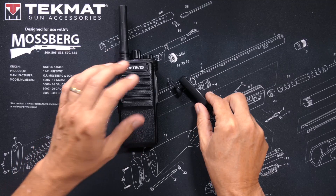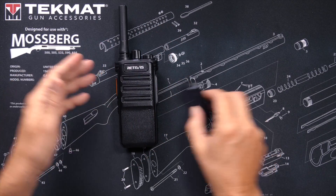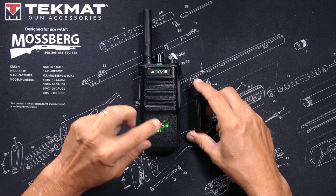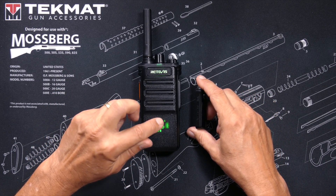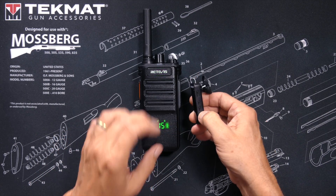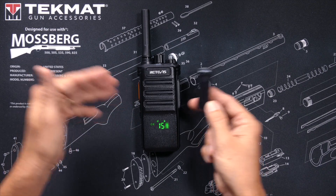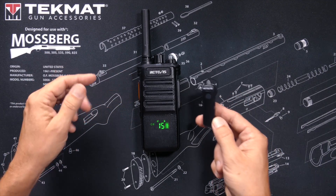The earpiece comes pre-paired to the radio, meaning they're already set up to talk to each other. To use it, you press the Bluetooth button on the radio and the Bluetooth icon appears. You then turn the Bluetooth earpiece on and they automatically connect. You insert the earpiece into your ear, affix the radio to your belt with the belt clip, and the chicks will come flocking to you.